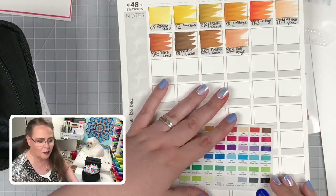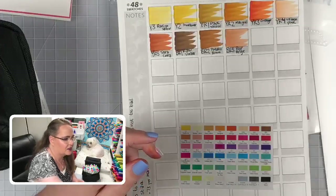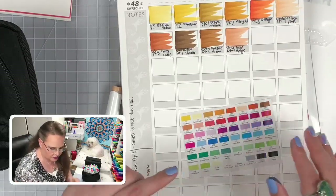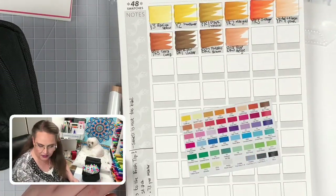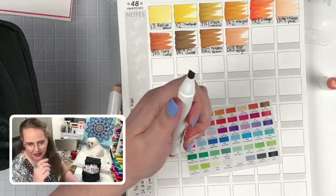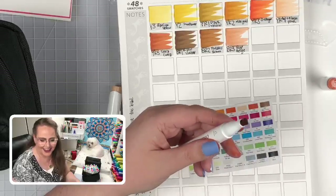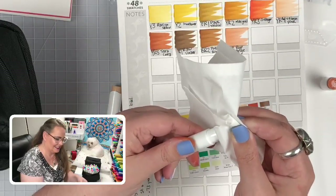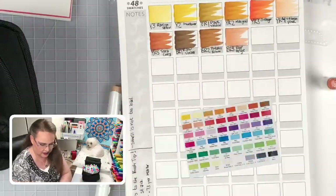I'm going to swatch a few more because I'm having fun, and then we'll do a blend test. Michelle is wondering if you can flip the other end — the chisel tip — over. So let's check: pull out the chisel tip. The chisel tip is single-sided — it's not double-ended like the brush tip. That's what a chisel tip looks like when you pull it out. Doesn't it look like I've pulled someone's tooth?